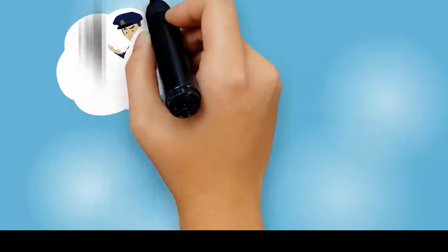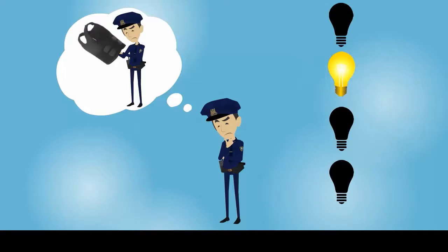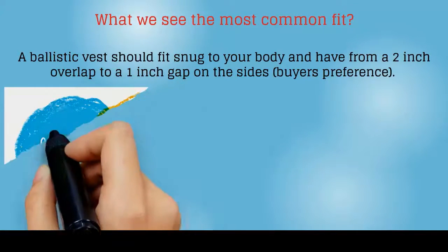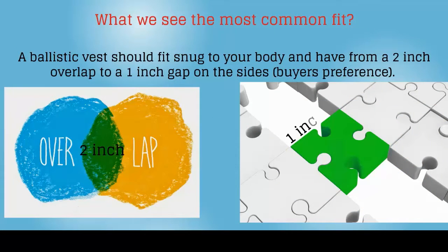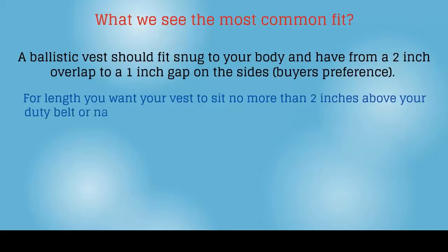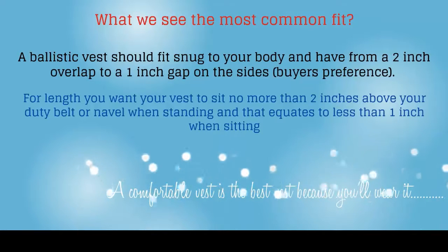The most common question we get is: how should a ballistic vest fit? This is somewhat your preference, but here is the most common fit we see. A ballistic vest should fit snug to your body and have from a 2-inch overlap to a 1-inch gap on the sides — buyer's preference. For length, you want your vest to sit no more than 2 inches above your duty belt or navel when standing, and that equates to less than 1 inch when sitting. A comfortable vest is the best vest, because you'll wear it.